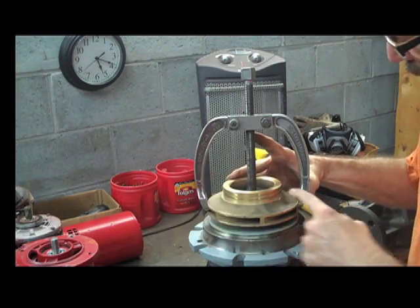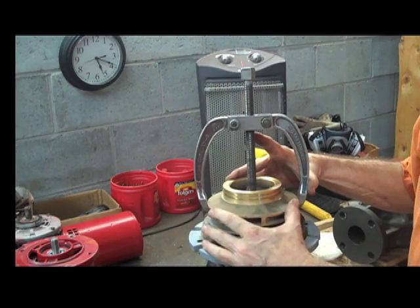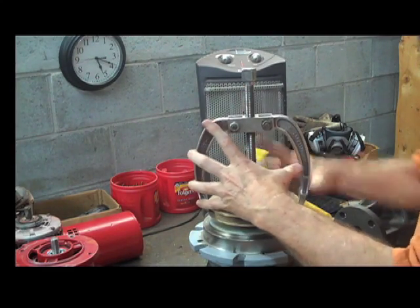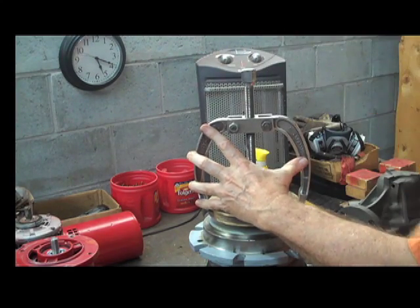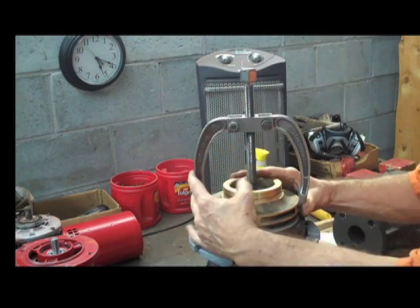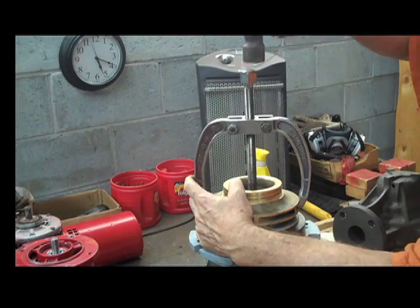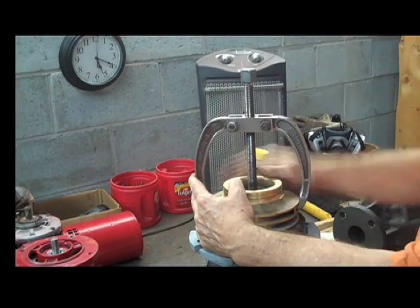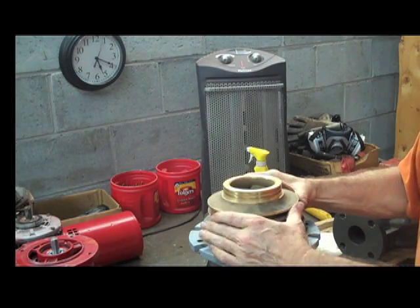As you're doing this, watch the two areas you're pulling on. You don't want the impeller to crack — these are cast and not super strong. The method is: tap, re-tighten, tap, re-tighten. If you're going to reuse the motor, don't tap too hard because you're tapping on the bearings. Just tap and re-tighten. It may take a while, but that impeller will eventually come off — you will win.